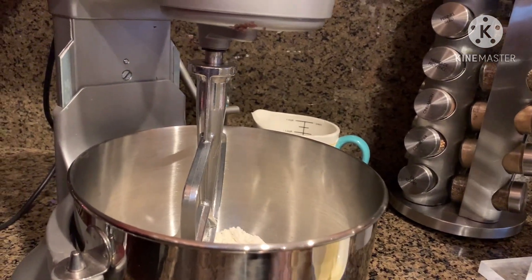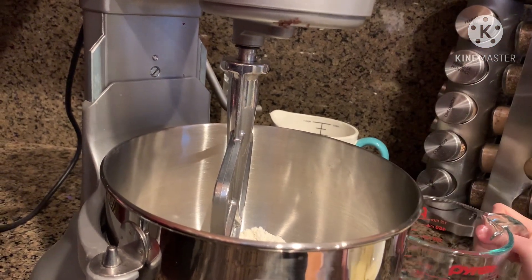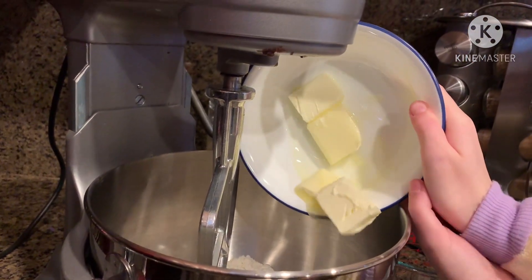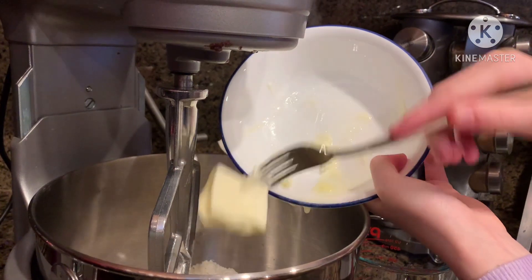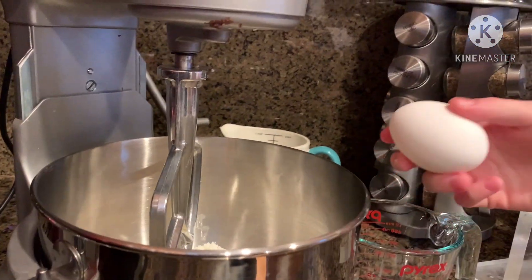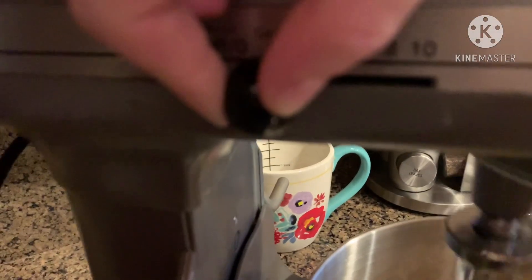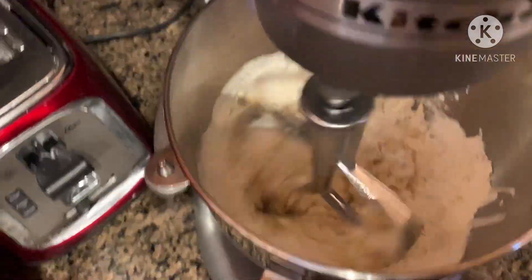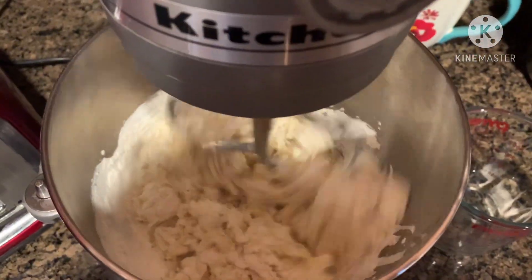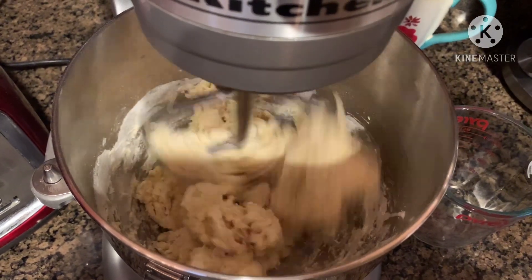Now, with your flour, sugar, yeast, and salt, before you turn on your stand mixer, add your 1/2 cup of warm-temperature water, butter, and egg. Start your mixer on low speed for about 2 minutes.